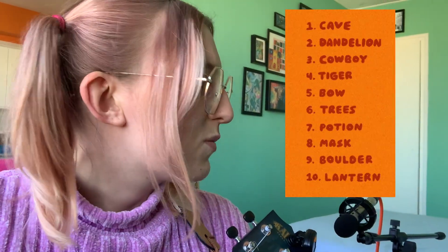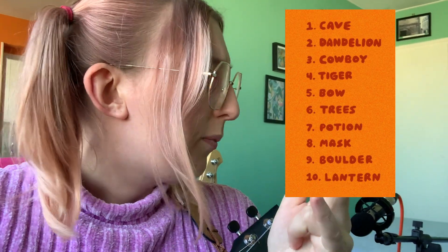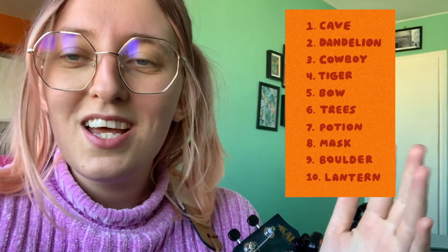A friend of mine is doing this really cool Peachtober thing - it's an art challenge on Instagram, I'll link it. My friend is a visual artist, a 3D animator, and she's been posting pictures with all the prompts. I don't have time to do something every day and I'm not a physical artist, so what I'm going to do is join in by writing one song every week including all the words from that week's line. The words this week were: cave, dandelions, boulder, cowboy, lantern, bow, mask, potion. So I tried to write a little funny song about a girl who lives in a cave and meets a cowboy who gives her a magic potion.